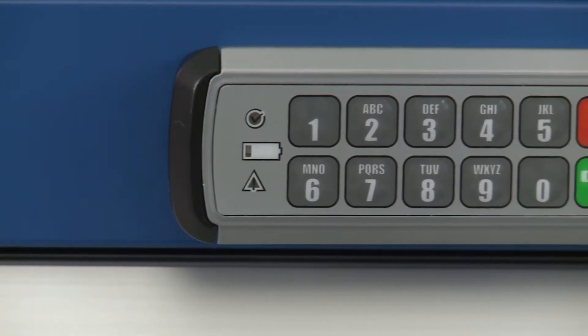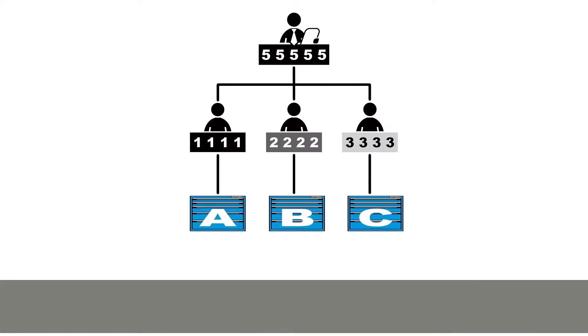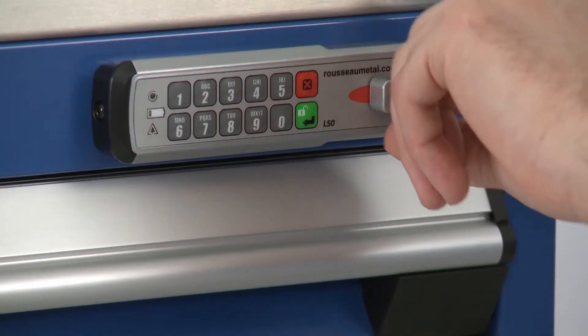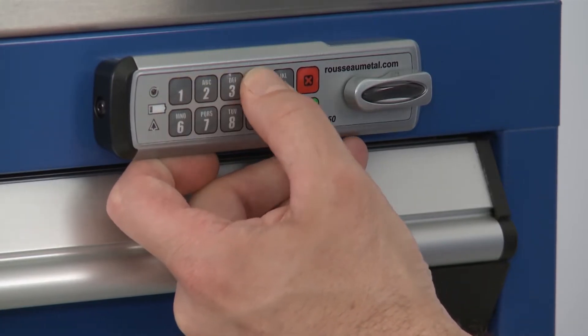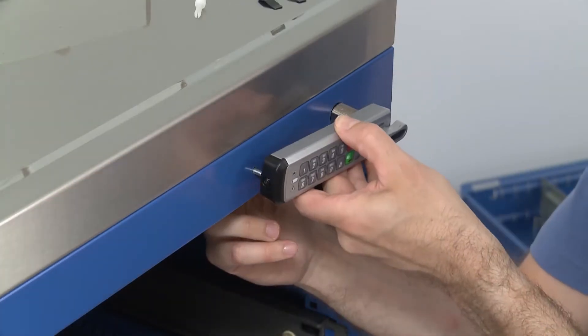First of all, we look at its distinctive features and many advantages. Then, various ways it can be used. Thirdly, we give an overview of how it works. We will also show how to create basic access codes. And finally, we give a brief demonstration of how to install a locking mechanism on an existing cabinet.